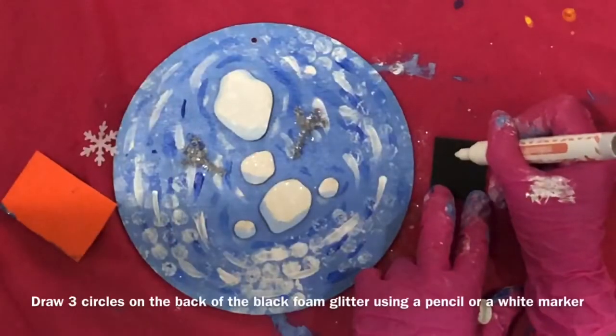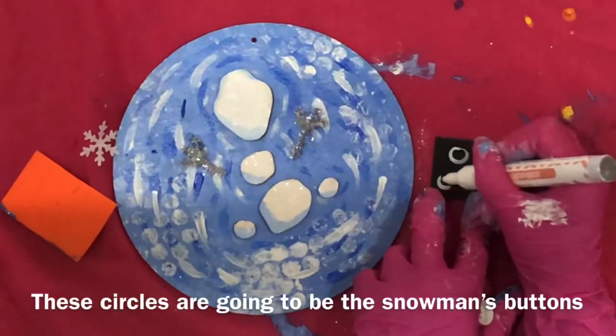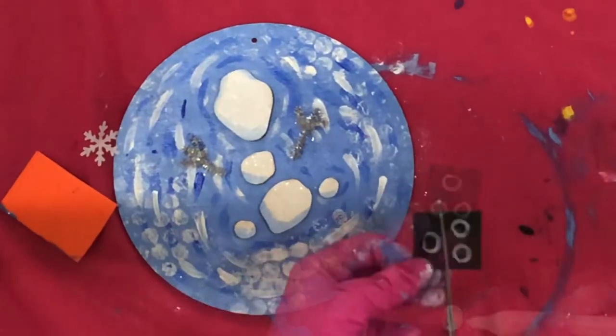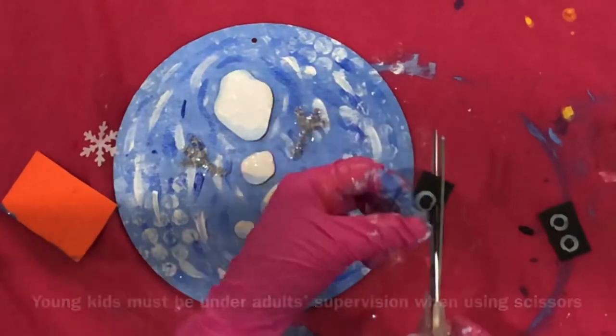Draw three circles on the back of the black foam glitter using a pencil or a white marker. These circles are going to be the snowman's buttons. Cut them out. Young kids must be under adult supervision when using scissors.